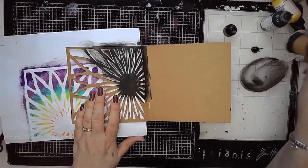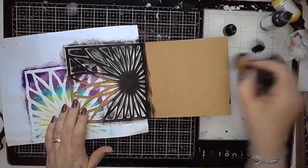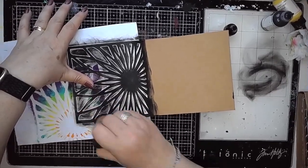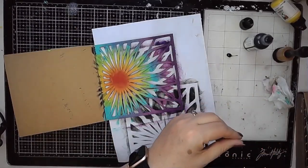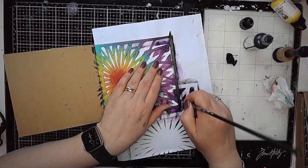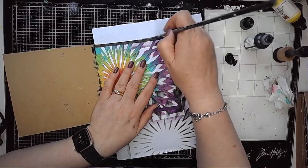Then I got a bit of black paint on a blending sponge and added some black to the back of the cutout page just as a bit of contrast with all the nice bright colours on the other side. Then I decided I would paint black around the border on the cutout page as well, just to make that stand out a little bit more and help draw the eye into the centre.